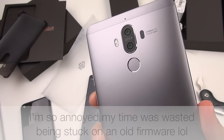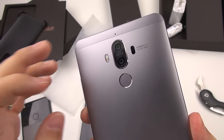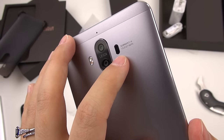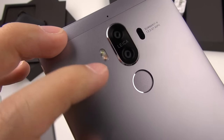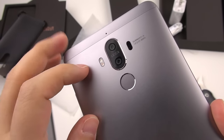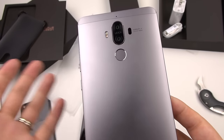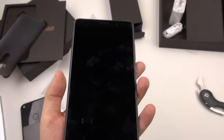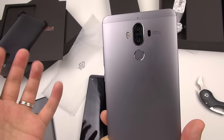Here is our dual camera. We have a 20 megapixel monochrome sensor and a 12 megapixel color sensor. We've got laser focus assist, dual LED flash — dual tone LED flash. We have a microphone right here, optical image stabilization. The fingerprint sensor is probably the fastest and most accurate one I've seen on the market so far. It's incredible — you barely have to touch the thing.